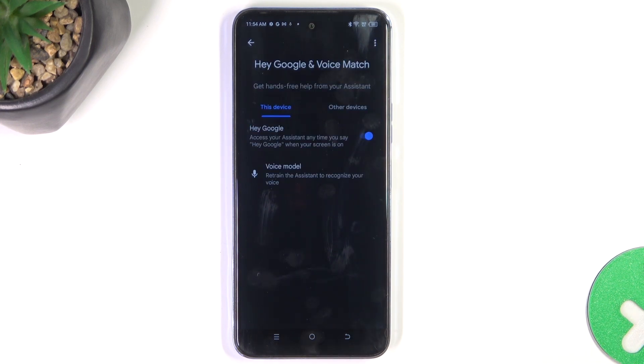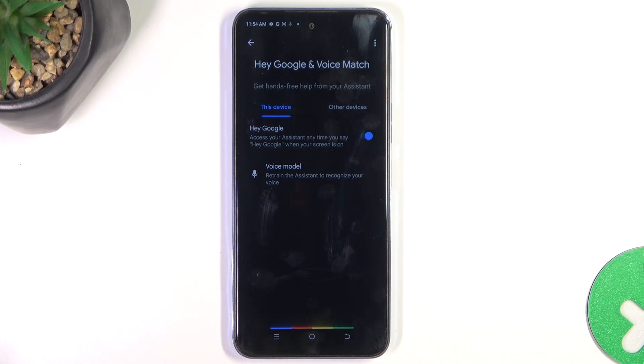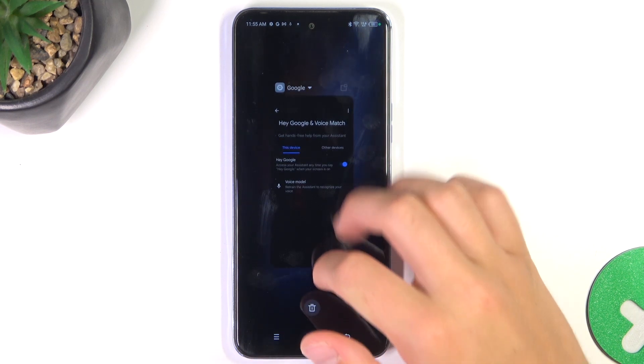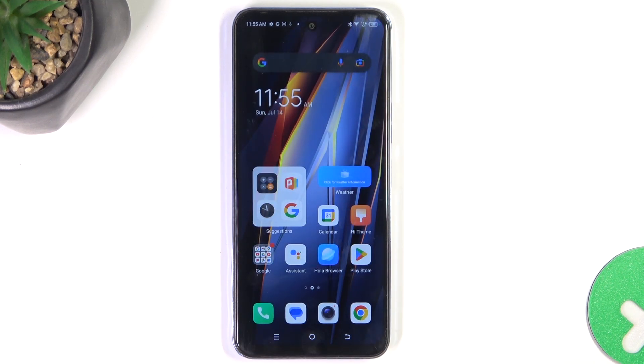And it should work right now, so let's test it out. Hey Google. Yeah, it works. So that's all. If I helped you, please like and subscribe, and if you have any more questions write them in the comments.